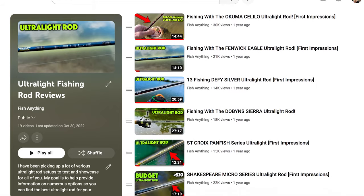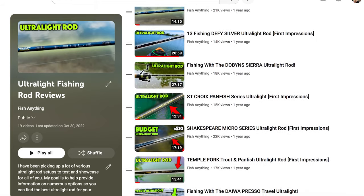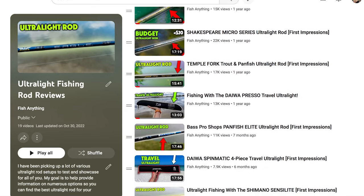Last year I did a video just like this — it was the 2021 ultralight rod breakdown video, and I talked about every single rod I'd tested. The difference today is I'm doing the 2022 ultralight rod breakdown, and I'm going to go through various price ranges and talk about which rods stand out to me most. If you want to see more information on any given rod, you can take a look at the playlist below — I'll link that in the description. In that playlist you'll find each individual rod breakdown video.